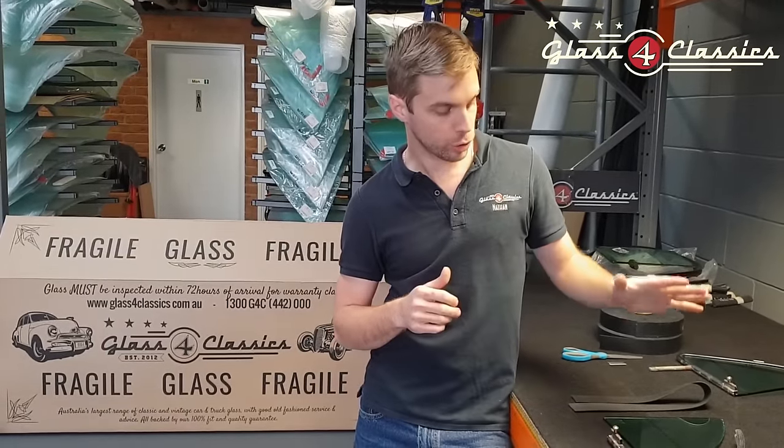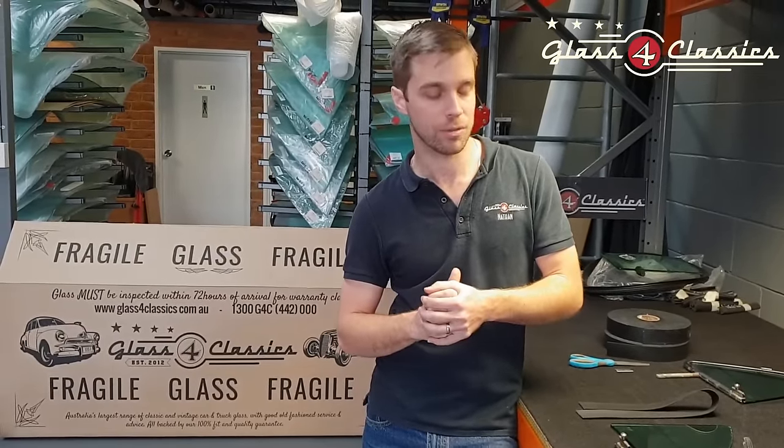G'day everyone, Nathan here at Glass 4 Classics. What we're going to walk you through today is installing your new quarter vent window glass into the chrome vent frame. It's a reasonably straightforward process that we get asked a lot, so this will make life a lot easier for many of you.